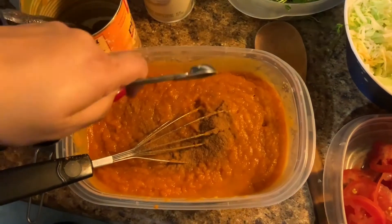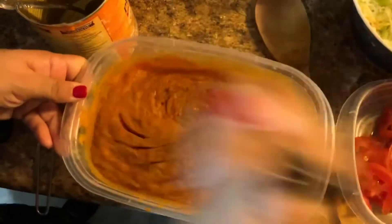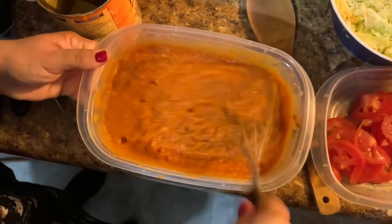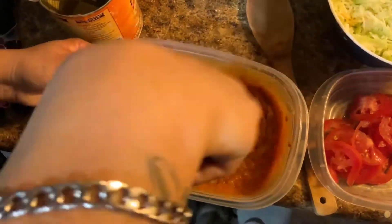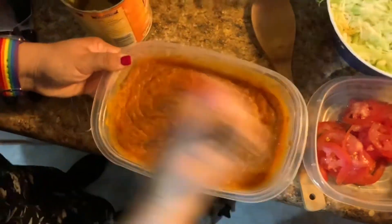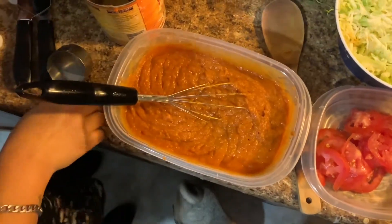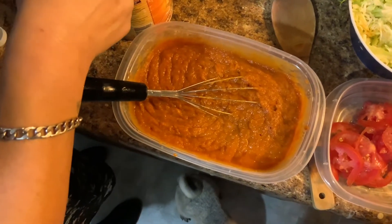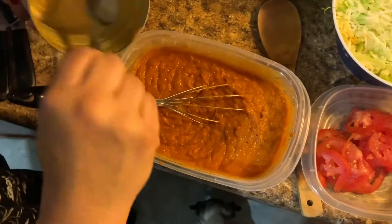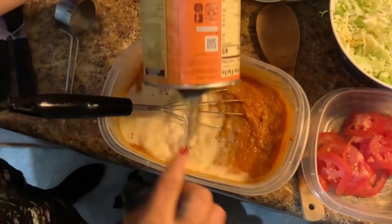I'm gonna add half a teaspoon of ground cinnamon and give this a whisk again. I'm gonna add another quarter cup of milk — I feel the mix is a bit thick. And again I put it in the can to clean it a bit more.